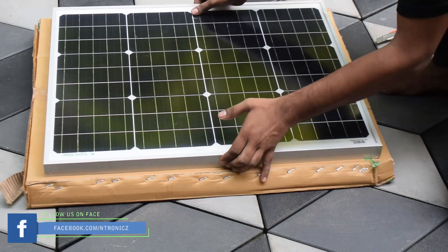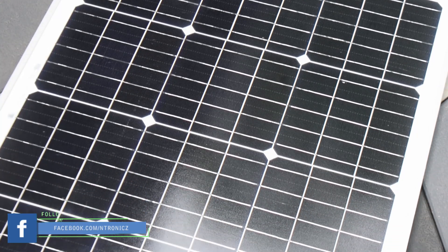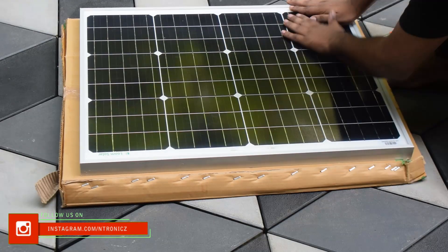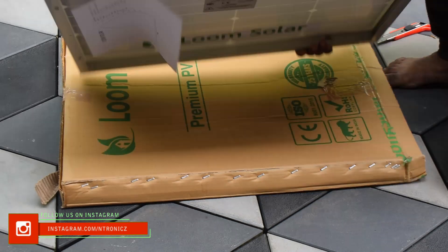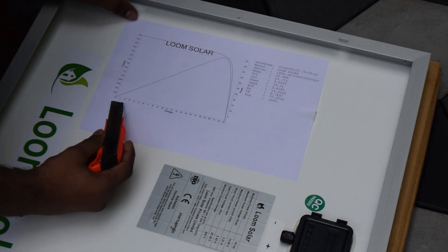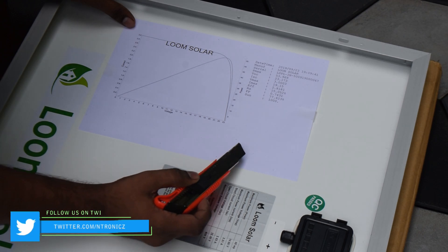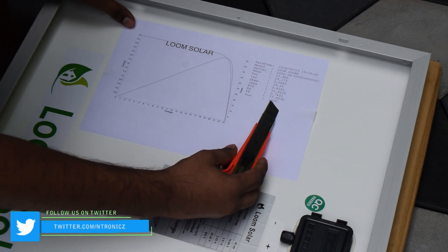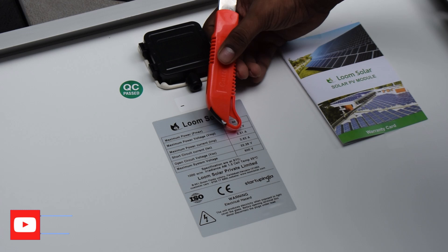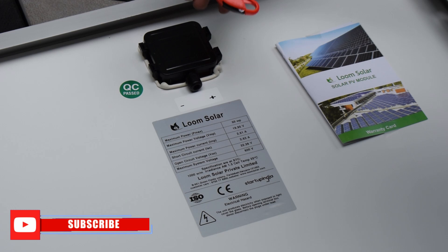This one is a monocrystalline solar panel. Monocrystalline has a white dot in the center. It would be a good quality item. Let's go ahead and take a look at this. The first thing is that this panel is going to be a test. The maximum current is generated at 6 amps. This is the label. The maximum voltage is generated at 10 watts.